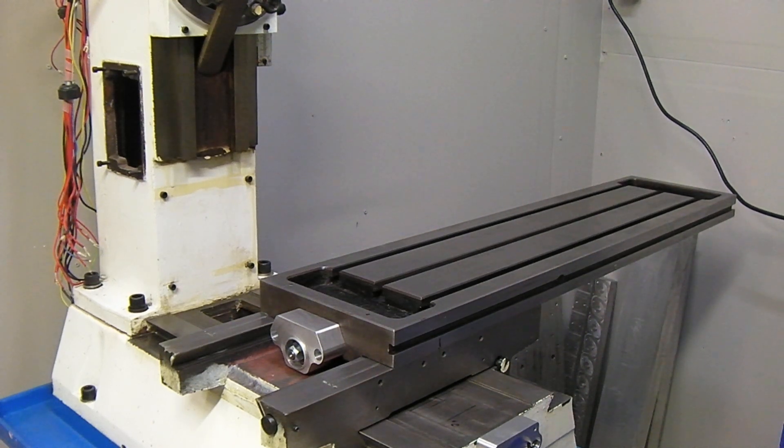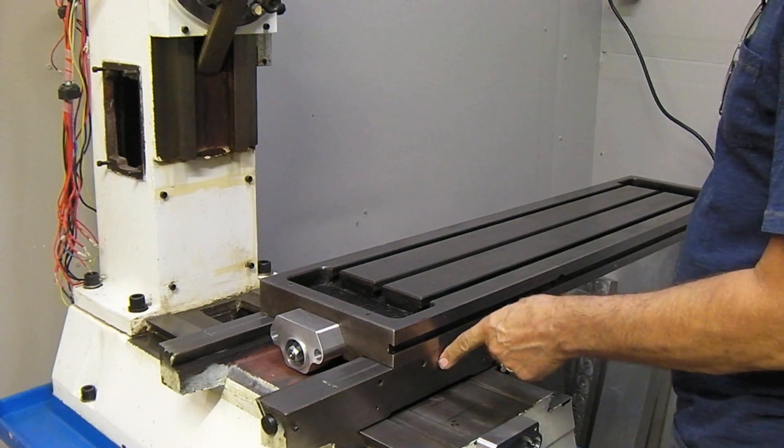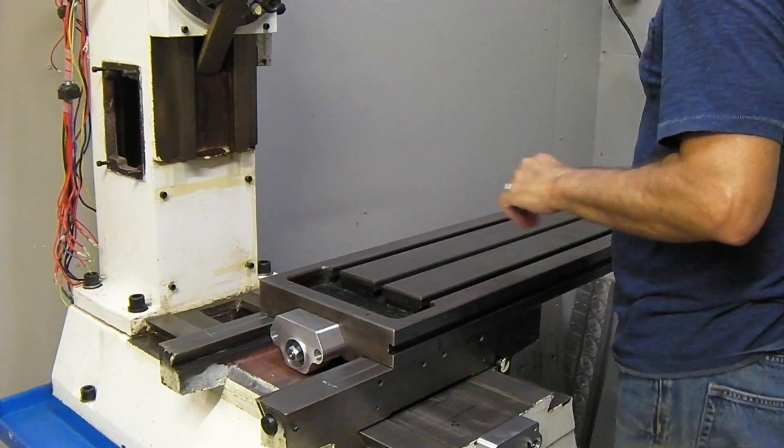We have the PM940 here and I just put the X assembly together. A viewer wanted to know how much travel you get, and it's actually quite a bit more than I thought. I put a center mark here — it's bottomed out this way.